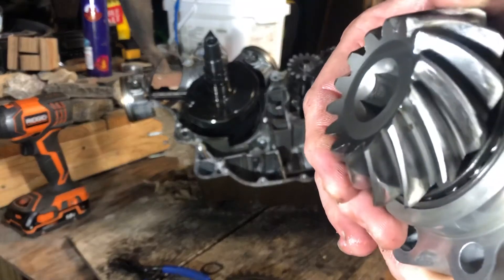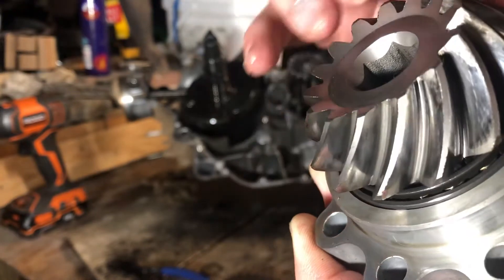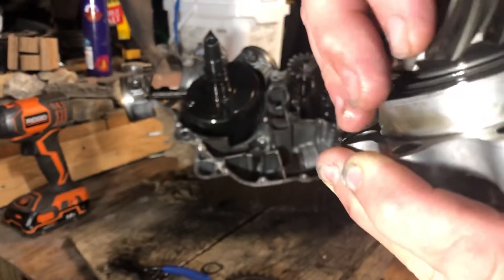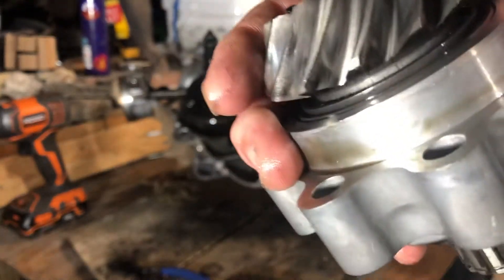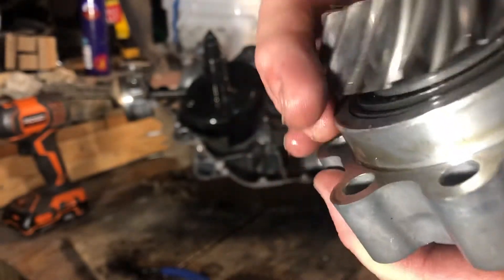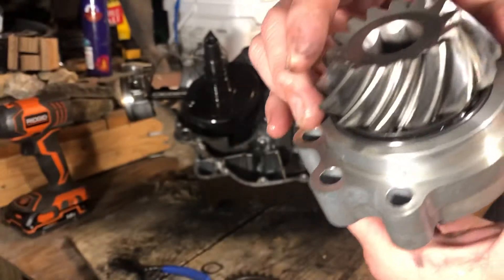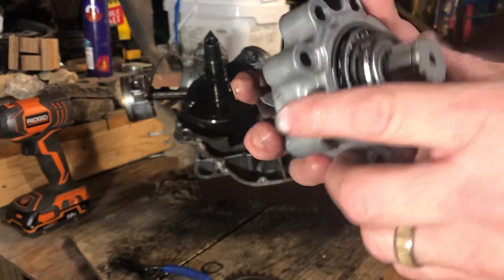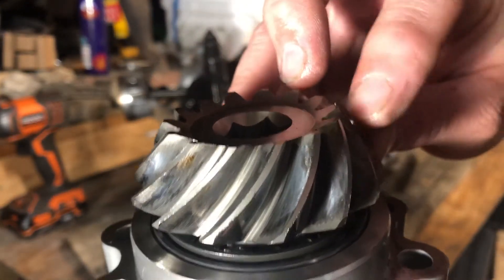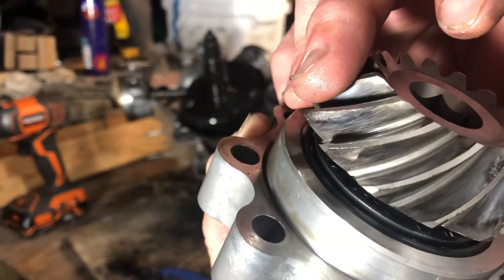If y'all can see — the teeth on this gear are very galled. You can tell where it's been running loose and it's sharp in a lot of places — not good. Hopefully we haven't got any metal trash in the motor; the engine oil didn't look too bad. Since I've got it down this far, I'll probably go ahead and re-ring it — replace the piston rings — and change the head gaskets and all appropriate gaskets while I'm in there.